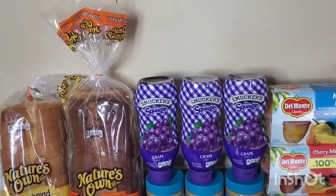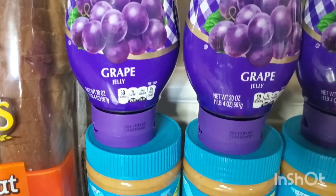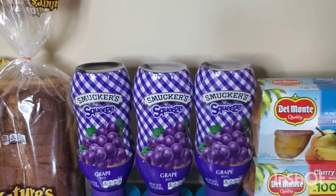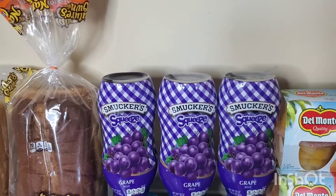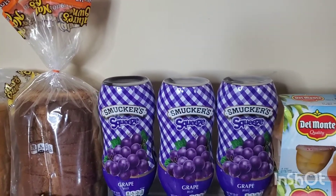The Smucker's Jelly — you could get whichever flavor you want. This is the 20 ounce and it has to be the squeezable one. This actually was $2.18. Ibotta is giving back $2.54, making that not only free, but a 35 cents moneymaker.